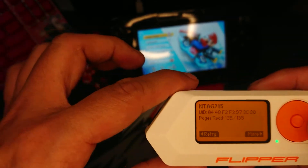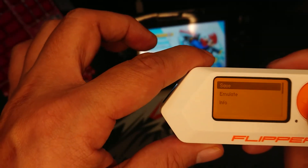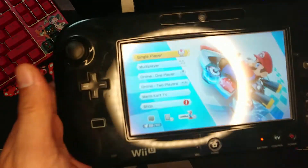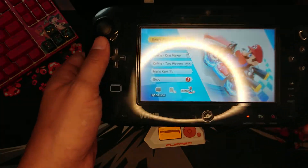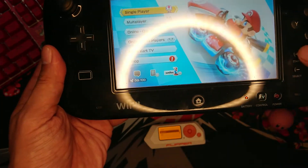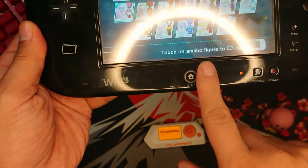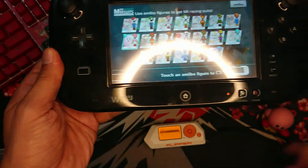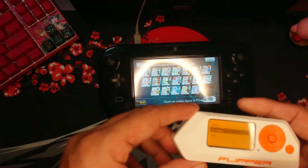Now we can save it, or let's go to More — there is a functionality there called Emulate. I have here a Nintendo Wii U running the Mario Kart game. Let's click Start, and it will show that we just need to tap the amiibo for it to work. Now let's set Kirby aside and click Emulate.